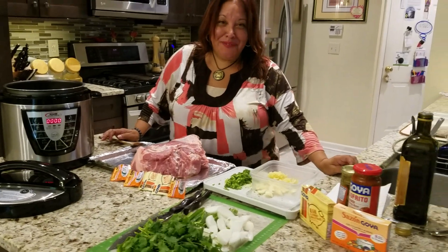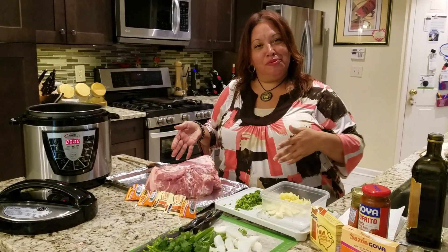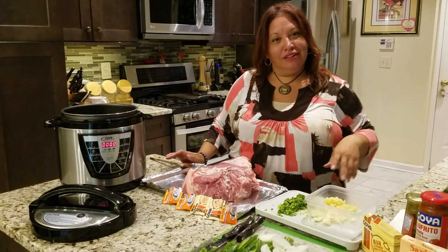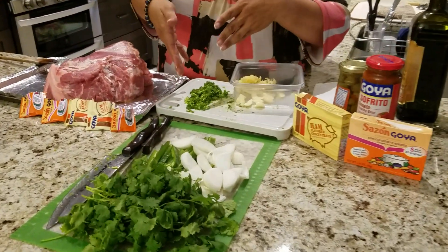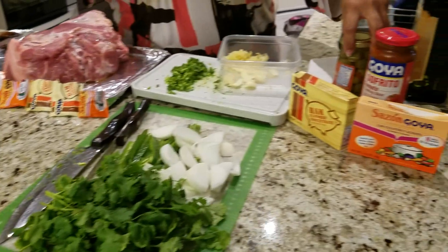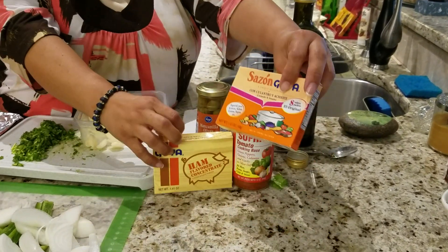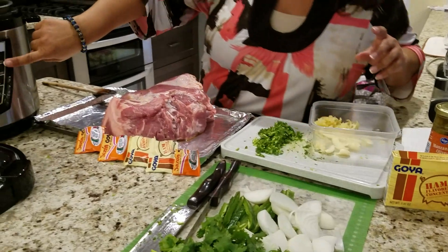Hi everyone, I know it's been a long time since I've made a video, but here I am trying to make a pork shoulder Boston butt in my new Power Pressure Cooker right over here. Basically we're gonna make it Spanish style, a little Puerto Rican style. I'm gonna throw in some fresh garlic, chopped cilantro, onions, jalapeños, lots more cilantro, olive oil, Goya sofrito, Goya jamon seasoning, sazón, achiote and coriander, and some olive oil. The pressure cooker's already heated up pretty good.